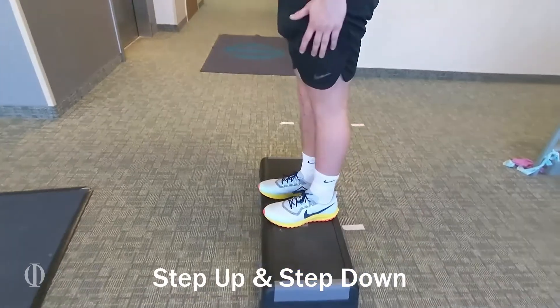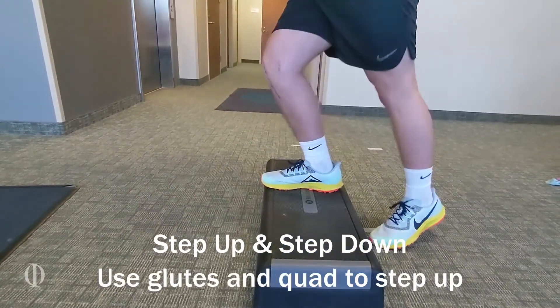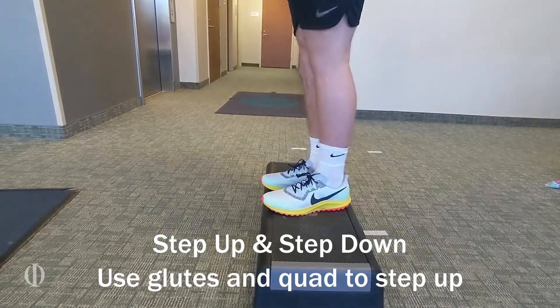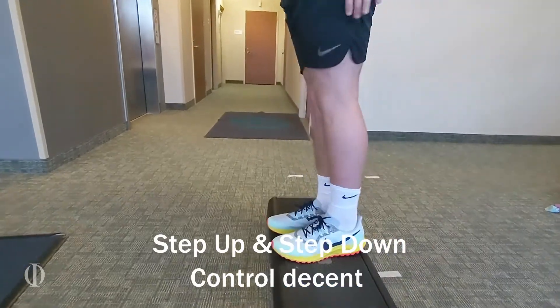Here we're doing a step up and then step down. On the up stroke, he is using his glutes and quad, squeezing at the top, and then he's controlling the descent like he would be walking downstairs.